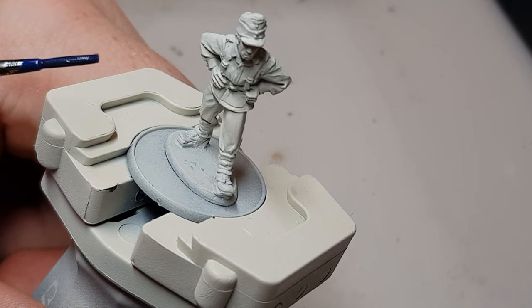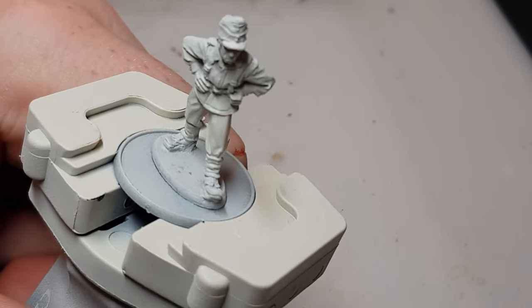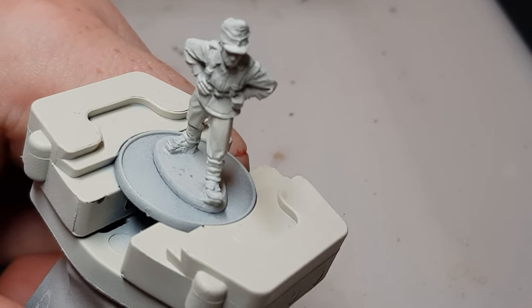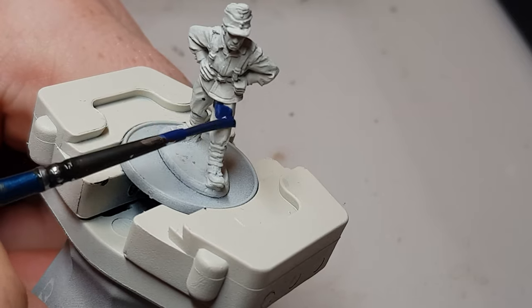The first thing you're going to tackle is mostly the whole uniform, which is like a bluey-gray. To get this color, you could use Space Wolf Gray and Ultramarines Blue combined — two parts Space Wolf Gray to one part Ultramarines Blue. I've mixed that up already, so we'll put it on here.